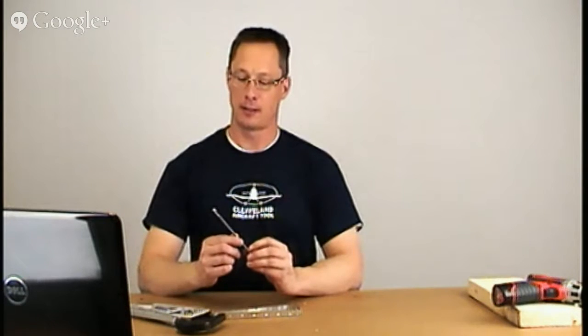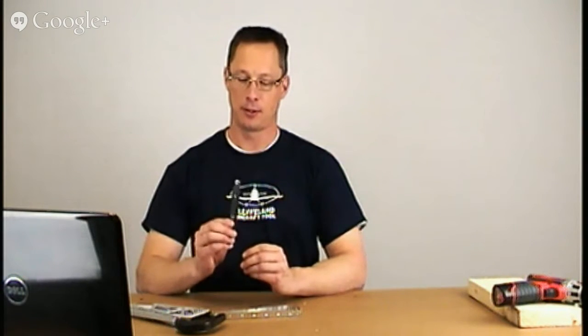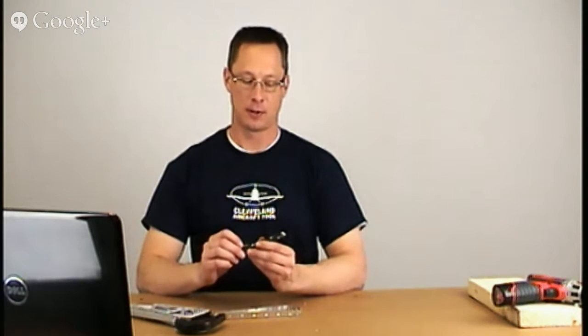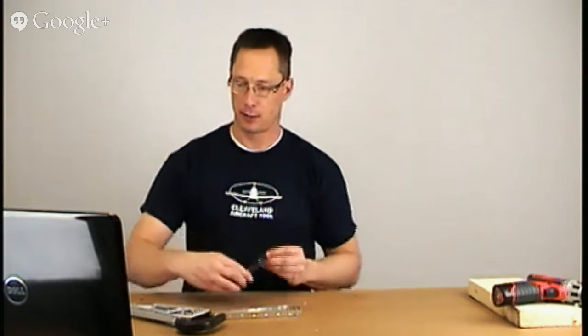We're going to talk about the tight fit dimpling fixture tonight. This fixture gets a lot of calls almost every day. People who order a new toolkit will ask what this is for and how to use it, so hopefully this video will answer some of those questions.